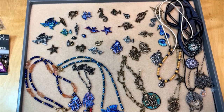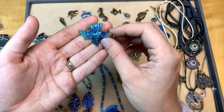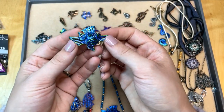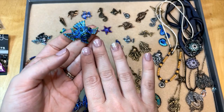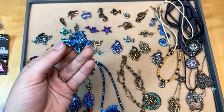Danielle says she's weak for the Anna Bronze pieces — me too! So let's take a look at some of these plated pieces. The colors are just amazing. We're in the Seattle area here, so these are kind of Seahawks colors to me, but perfect for ocean designs as well.